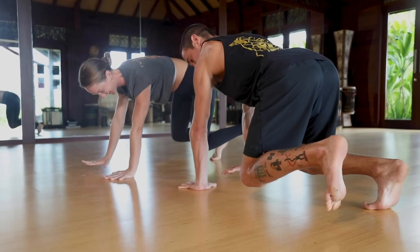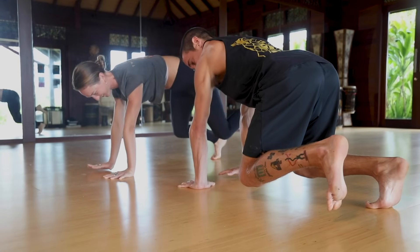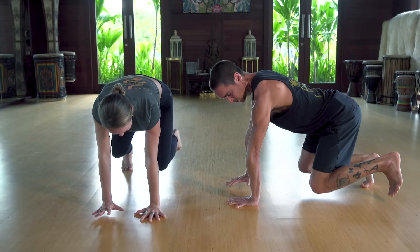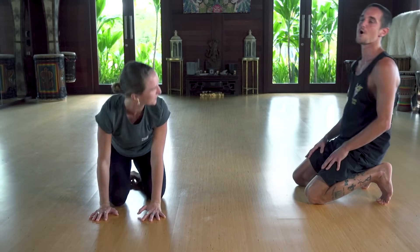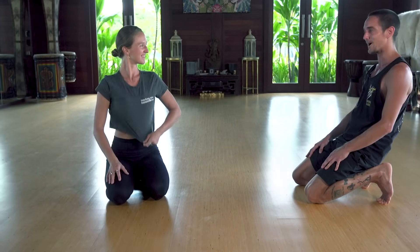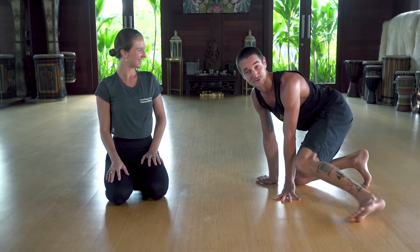Let's switch — right hand and left foot up. Hold it strong, then down. Relax. Good job. My body is absolutely warmed up.